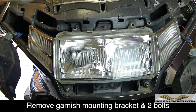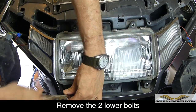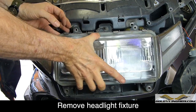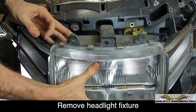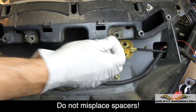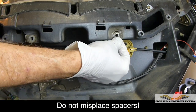Remove the two top bolts with the garnish mounting bracket in place and set aside. Now you should be able to carefully lift the headlight fixture, pull it forward away from the bike. There is a single wire connector you'll need to remove, then set it aside. Be careful not to lose the small metal spacers that sit behind the headlight fixture — sometimes they stick to the inside of the fairing, and sometimes they stick to the headlight fixture itself.